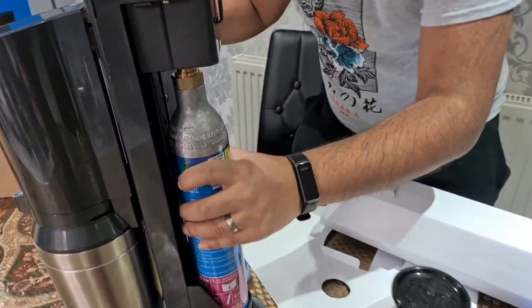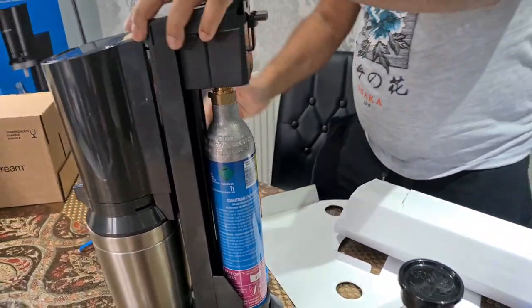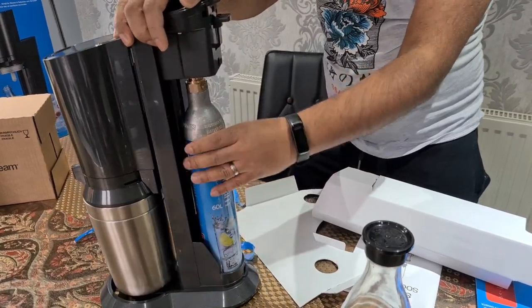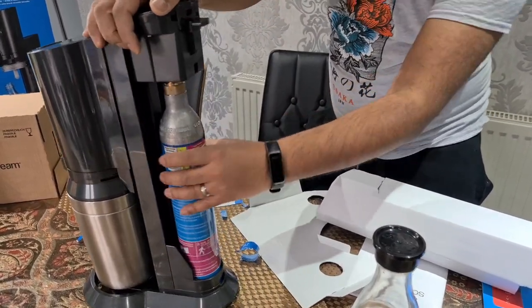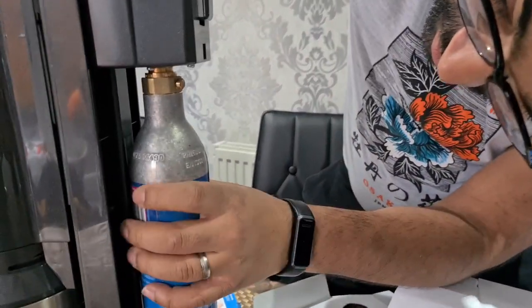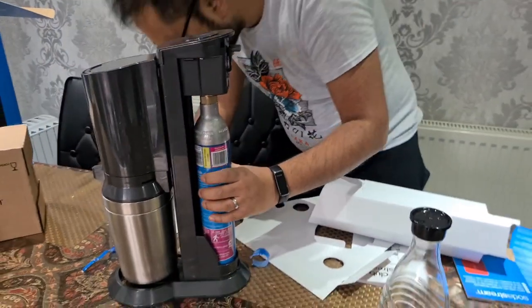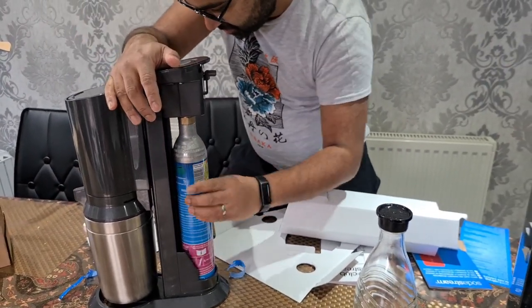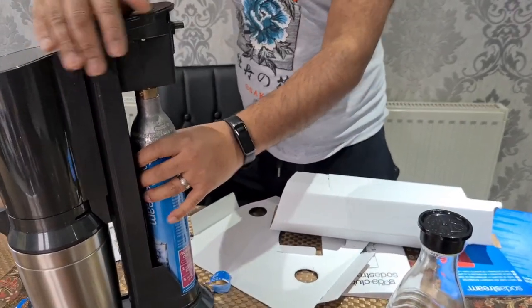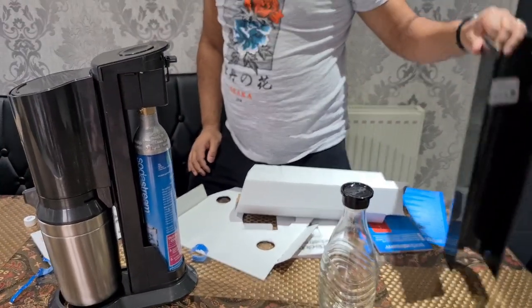It just fits in there — I think you need to kind of screw it in, just twist it into place. The manual says twist: lift up and then twist. Open, twist — okay, so now that's in. Then you just close it.